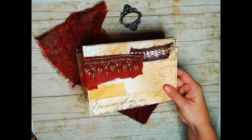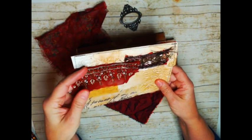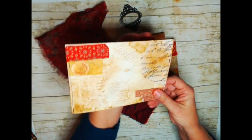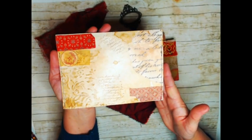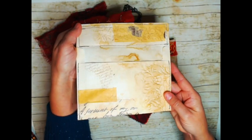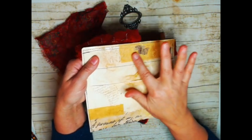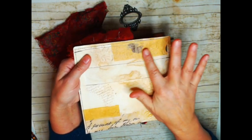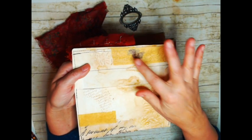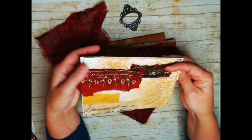And then this one. Beautiful trim. This is the front and this is the back. And I tore a little hole here and then put some sewing pattern paper over it because I kind of wanted it to look torn but I didn't want to keep an actual hole in it. I like the way that turned out.